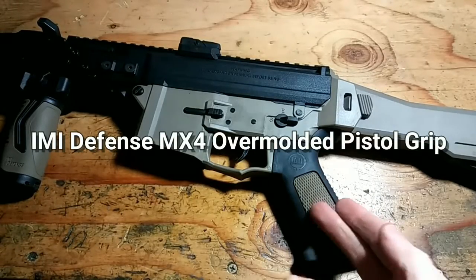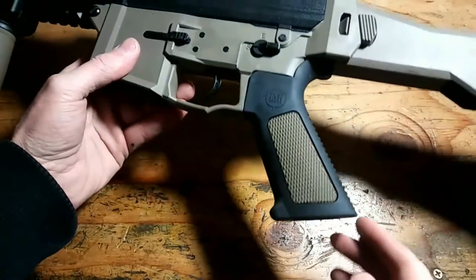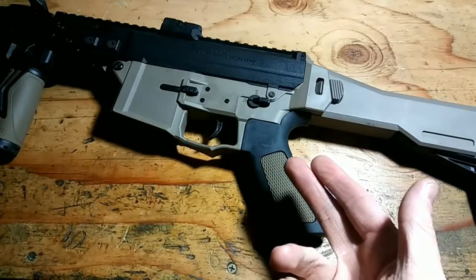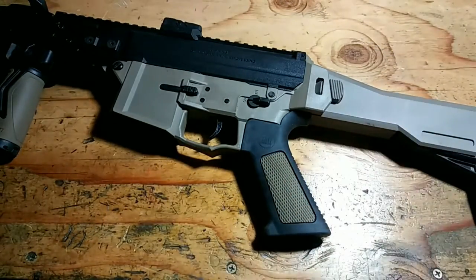This is the IMI Defense MX-4. This particular pistol grip is in black and tan. They have other color options: tan and black, all black, and OD green and black.